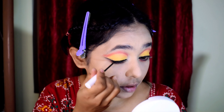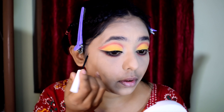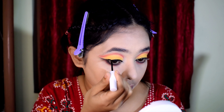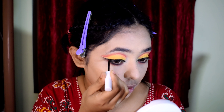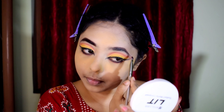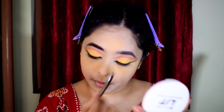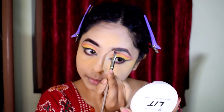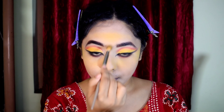I use the Mama Earth liner — the tip is very sharp. I draw a line along the eye to define the shape. I need a yellow base but I don't have face paint.